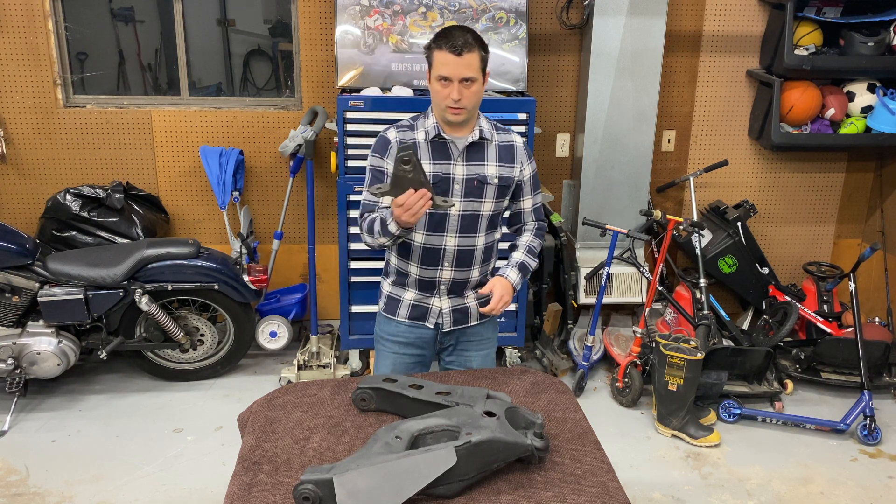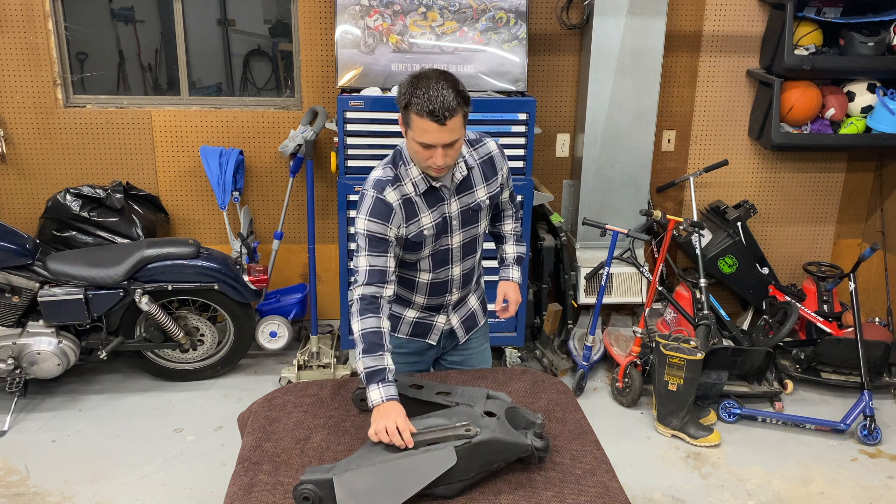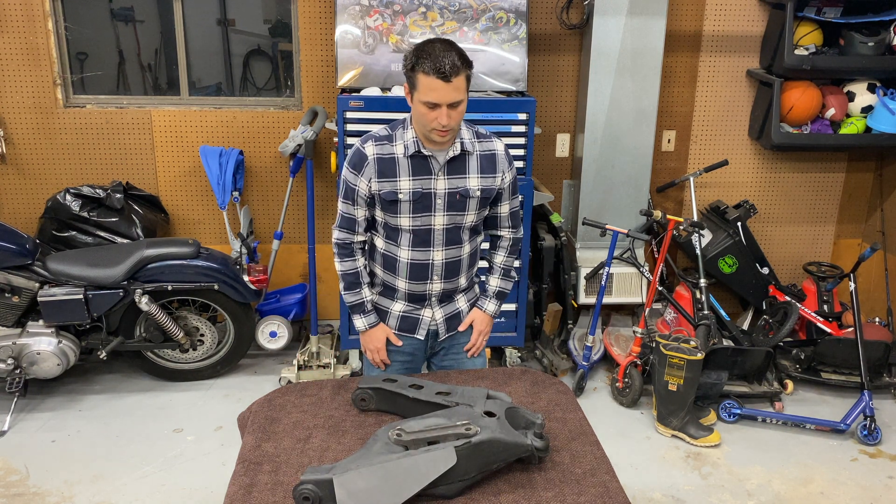The way this mounts in — if you've never played with one before — it just goes right underneath and mounts just like that, underneath the truck.